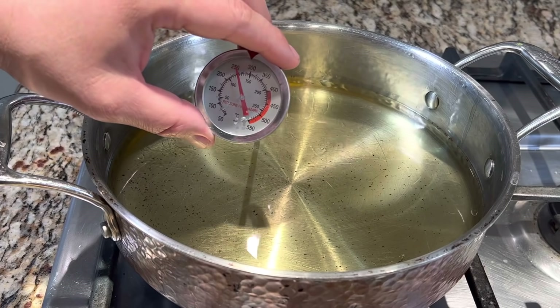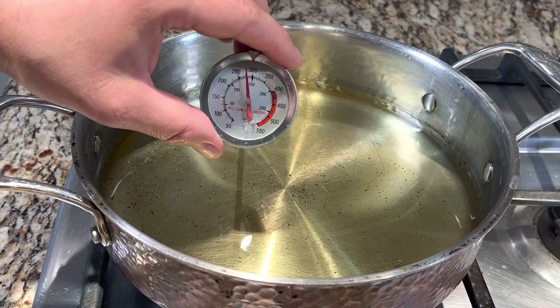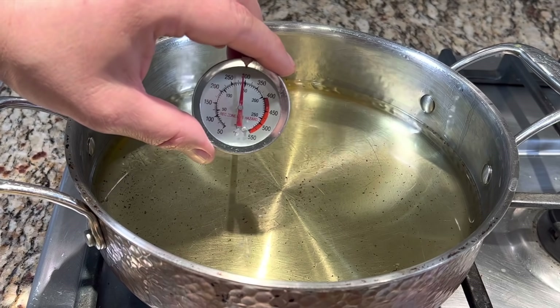Cuando veamos que nuestro aceite haya llegado alrededor de 300 grados, ya podemos agregar nuestras gorditas al aceite.